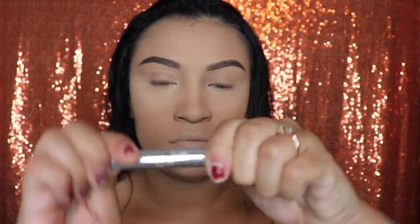Once my face is all set, I'm going to be going in with the Anastasia Brow Gel just so it can keep all the little hairs in their place.